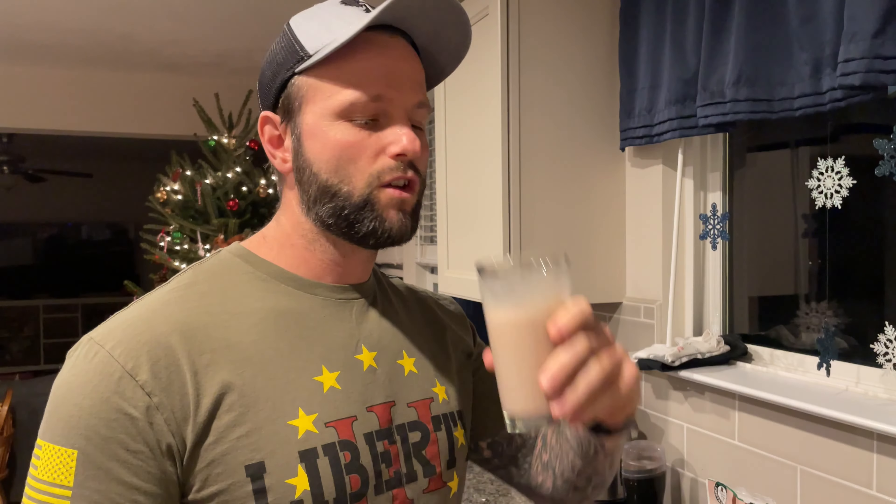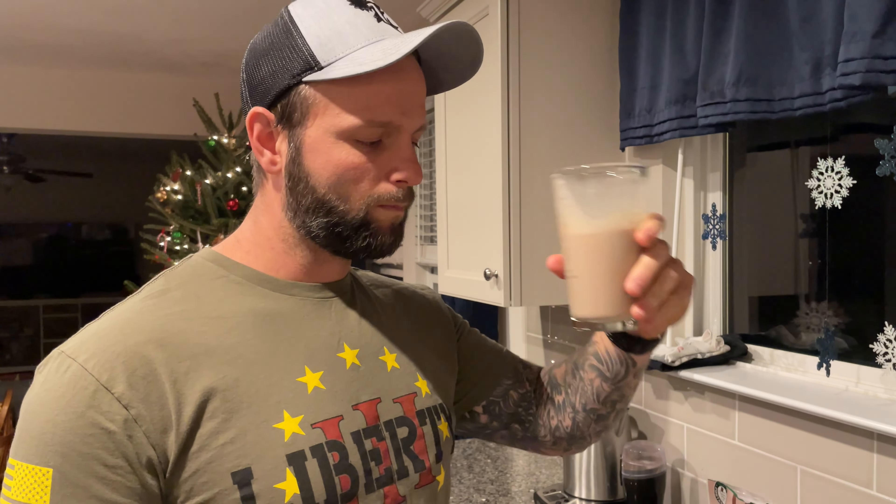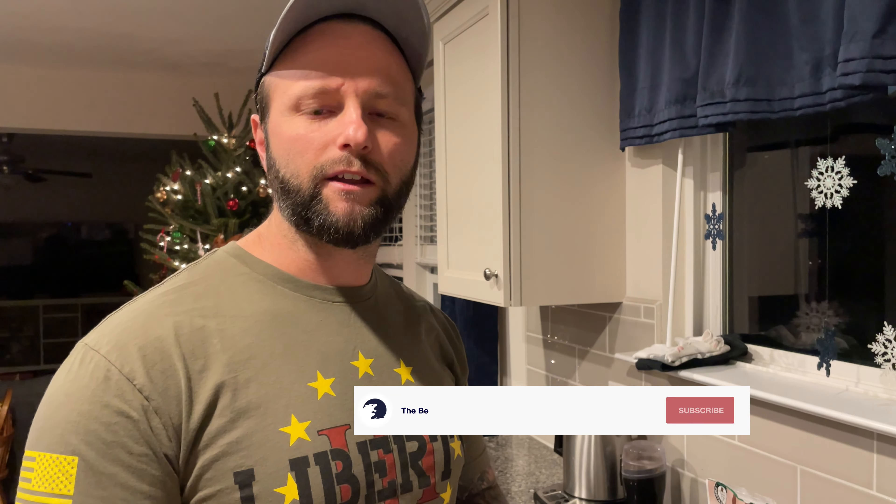And there you have it — the smoothest protein I've ever had, and it tastes amazing. If you guys enjoyed the video, be sure to leave a like, subscribe, and turn on your notification bells to be notified when I drop my next video. Have a great day!